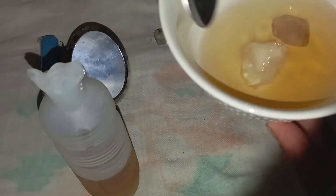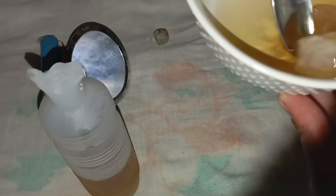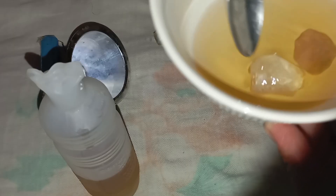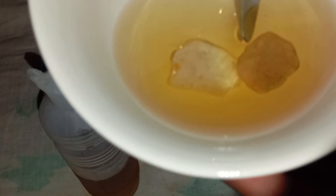Conclusion: the vinegar test is a simple, safe, and cost-free way to test rough diamonds at home. Real diamonds will remain bright, clear, and unchanged, while fake stones will show visible reactions. Although this test is not a replacement for professional gem testing, it's an excellent first step for anyone curious about a potential diamond find.